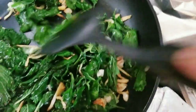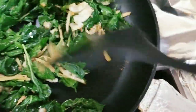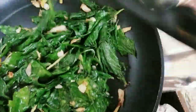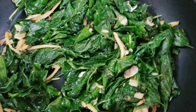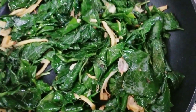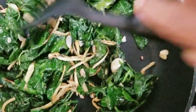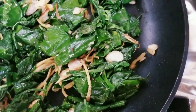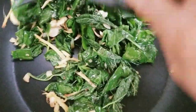Yummy! See how it wilts down, but still a lot — I think it's like two cups. Let me taste it. Mmm, it's so delicious, guys. It has like a sweetness to it — a little sweetness, but it's so good. These wild greens taste better than the regular ones that I buy from the store. Done! It took me about two minutes to be all done.